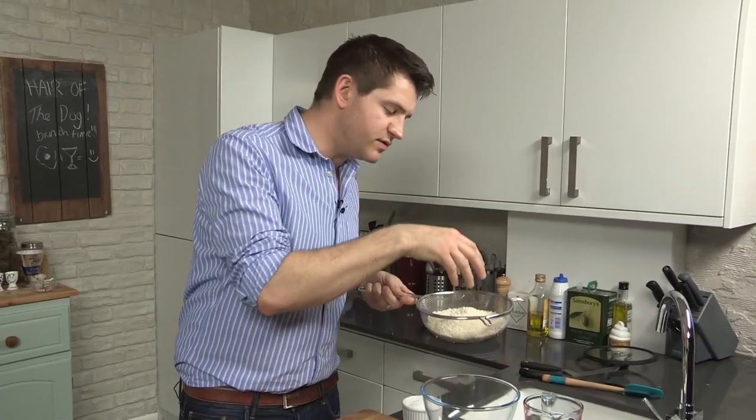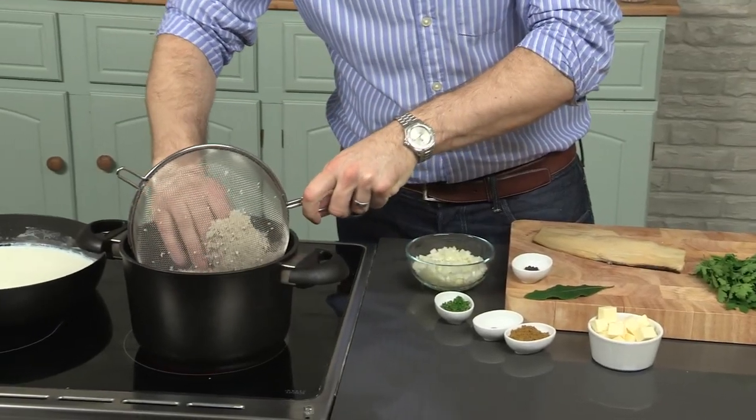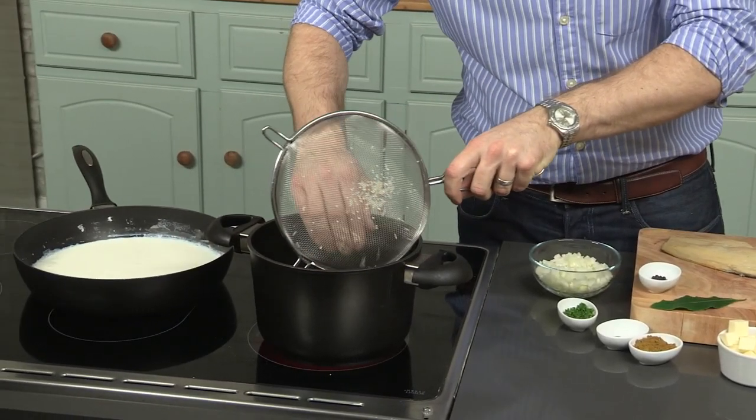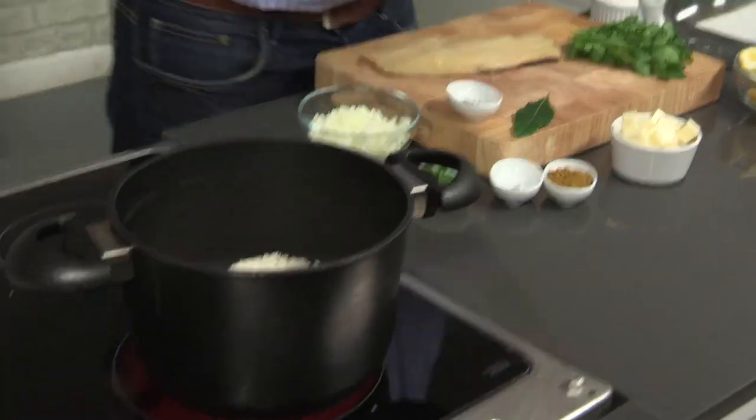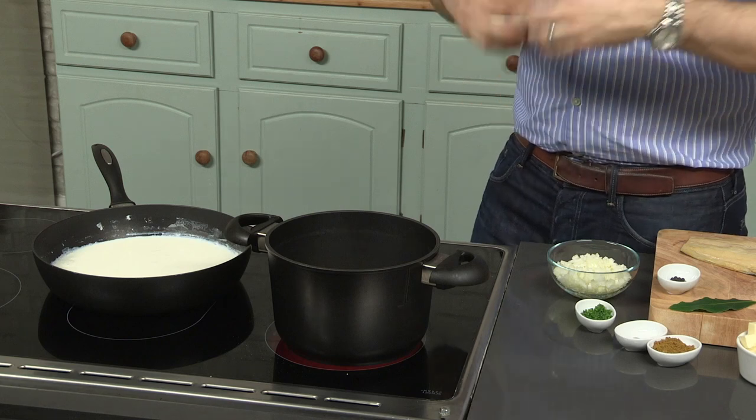I've got some basmati rice — really fragrant, really light, has a great texture. That's going to go into a pan, and you'll notice it's in a sieve because this has been washed really thoroughly. You want to wash your rice two or three times, and keep washing it until the water runs clear. That's going to get rid of any excess starch from the bag and make the rice really, really fluffy and light.